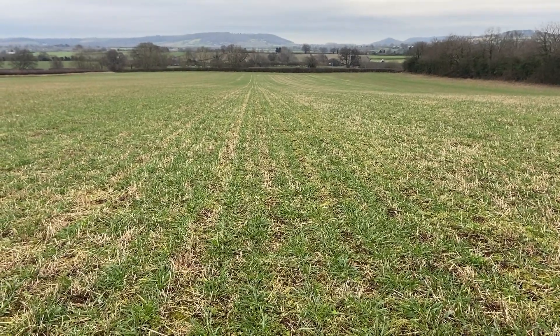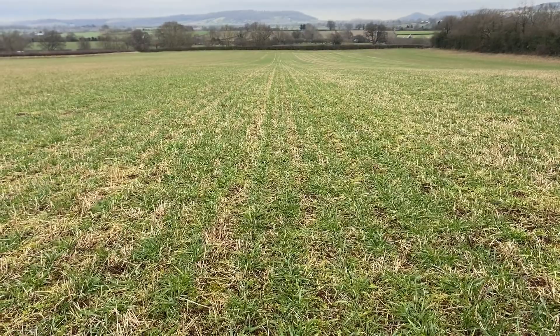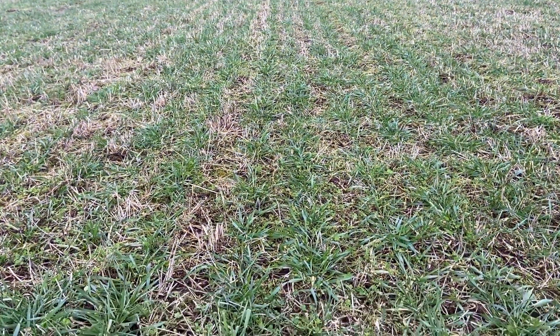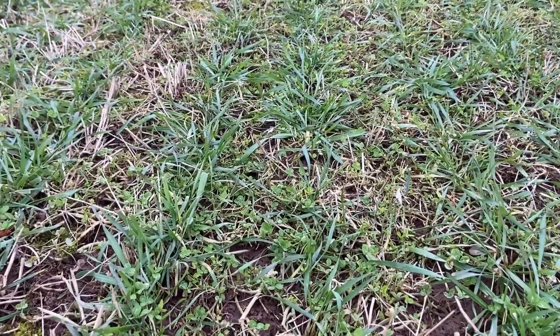In this field we've got a three-way blend of Costello, X-Stays and Graham growing. It's a first wheat following a clover silage lay, and as you can see, we've managed to keep a hell of a lot of the clover persisting as a living mulch in the wheat.